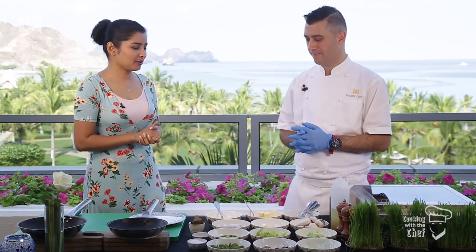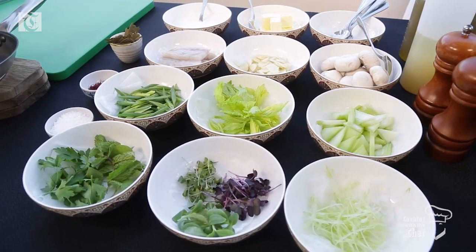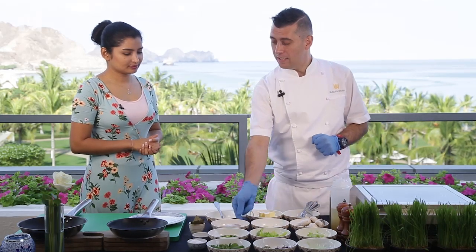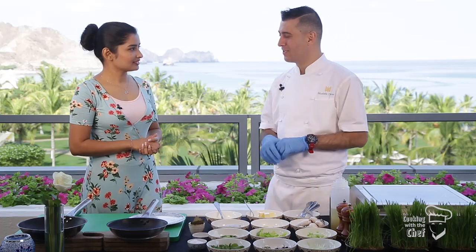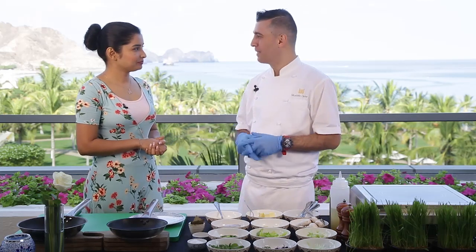So Chef Mustafa, how do we start? First of all, I will sear my fish, which is sea bass. Then when I get the fish done, I will start cooking the sauce, then combine everything on the plate with some nice garnish. So just two steps to the whole dish? Yes, exactly. It's very simple, especially easy to do at home.